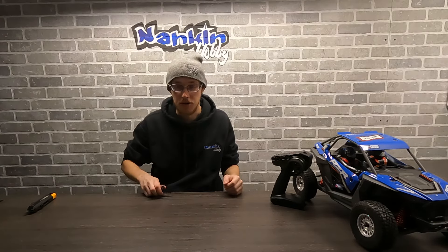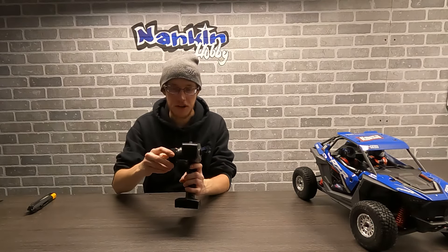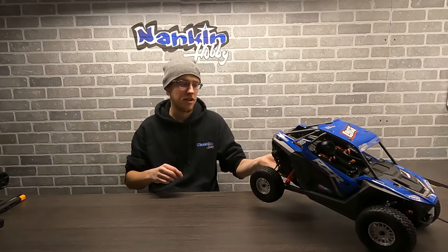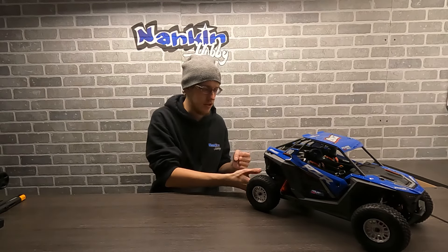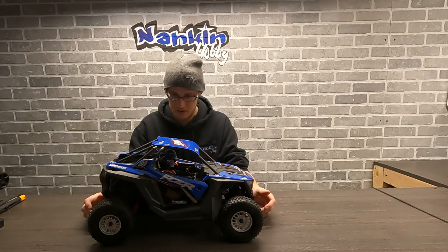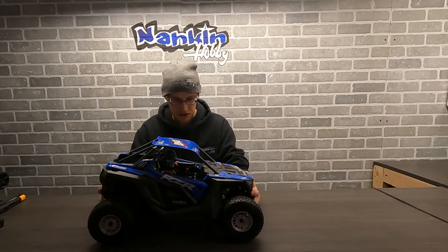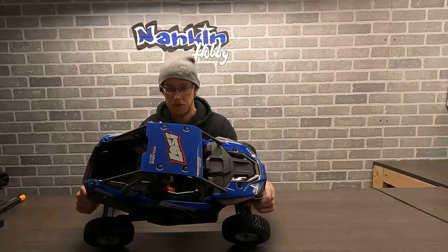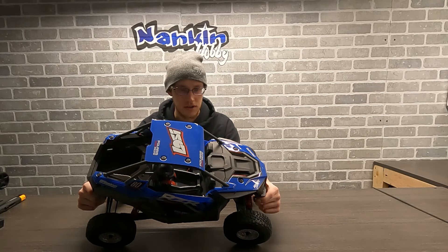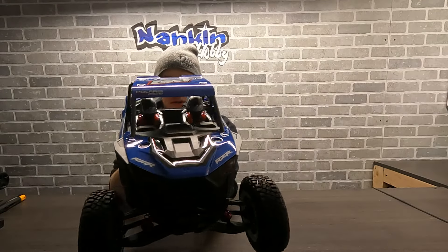So you get the Spektrum DX3 — a pretty nice radio just to get you going. It's definitely a little bit of an upgrade versus the STL that they have as well. First looks — this is definitely a little bit smaller than I thought. I figured it'd be a hair bigger, but it's definitely a neat little platform. They really got a lot of stuff packed in here.